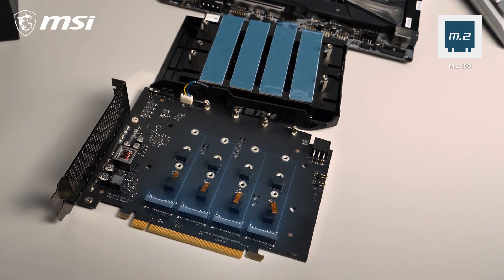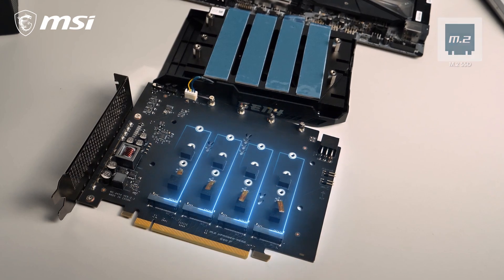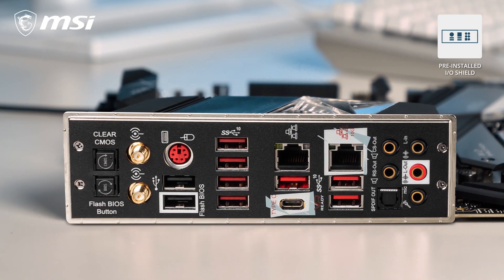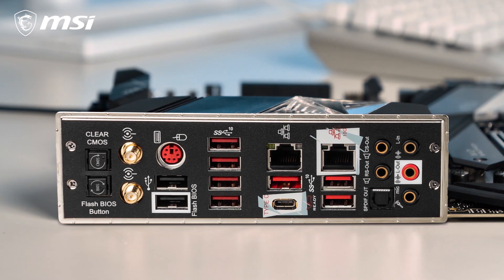Four additional slots can be found on the M.2 Expander AeroCard that is included in the box. The pre-installed I/O Shield protects the I/O ports from electrostatic discharge and guarantees easy installation in your case.